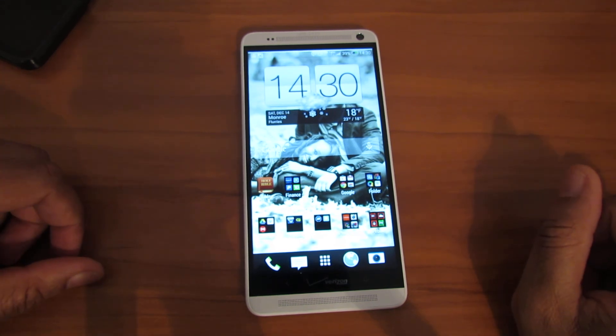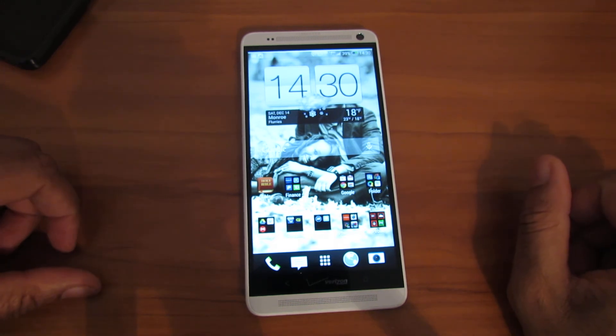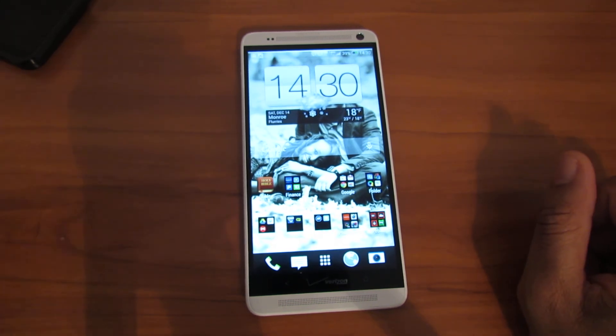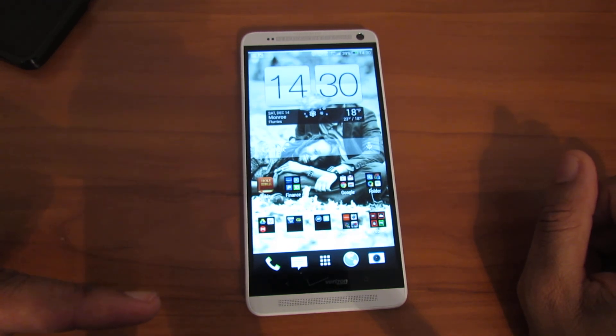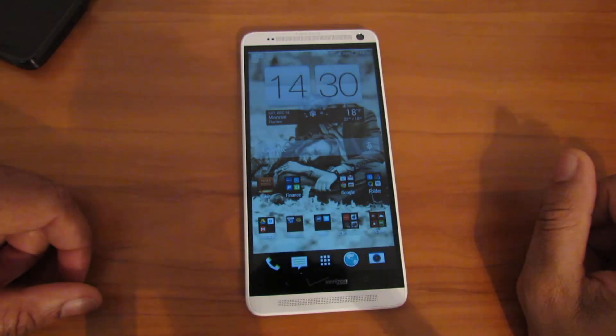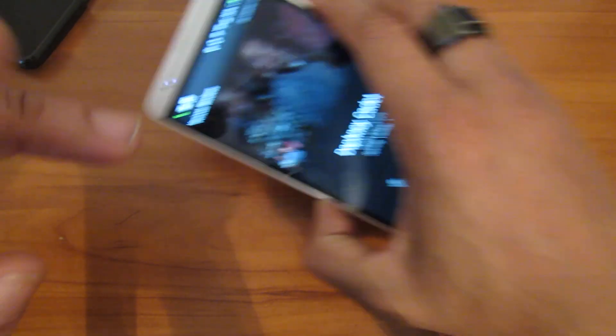That was JP from All Things Gizmo — that was a review of the HTC One Max. Great battery, great phone. I'm not crazy about the camera and I feel like it could have been better. Until then — bless up, let's go.